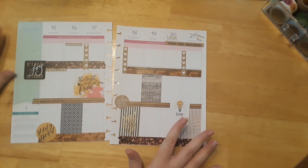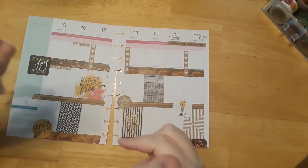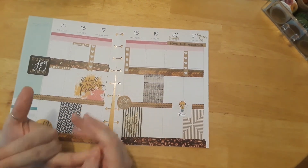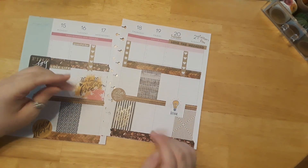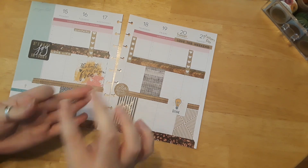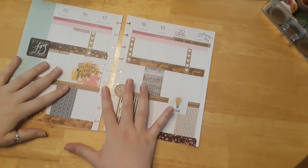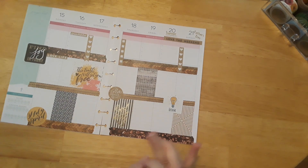If you like this video, please leave it a thumbs up, don't forget to subscribe, and hit the notification bell so you don't miss any fun videos on Bible journaling, planning, and junk journaling — I just started doing that and I am in love with it. I post every Sunday, Monday, Wednesday, and Friday — four days a week. I love sharing with you guys how to stay closer with the Lord as I Bible journal and plan. Have a blessed week, I love you all, and I'll see you in the next video!